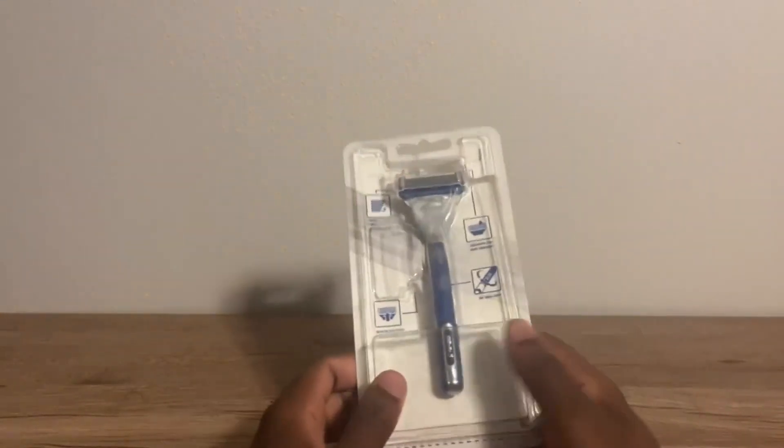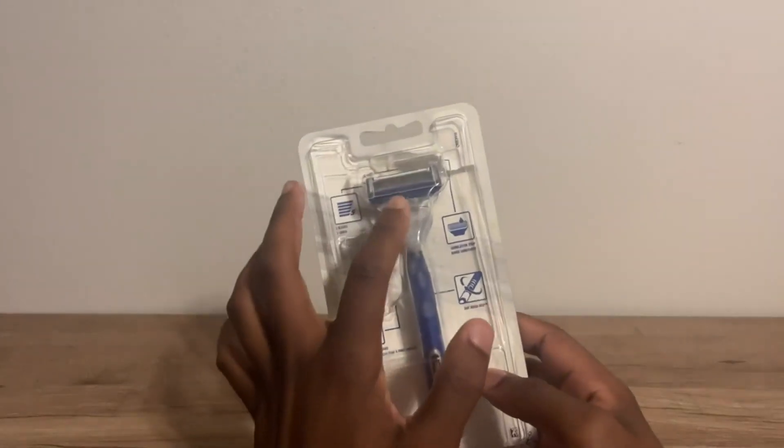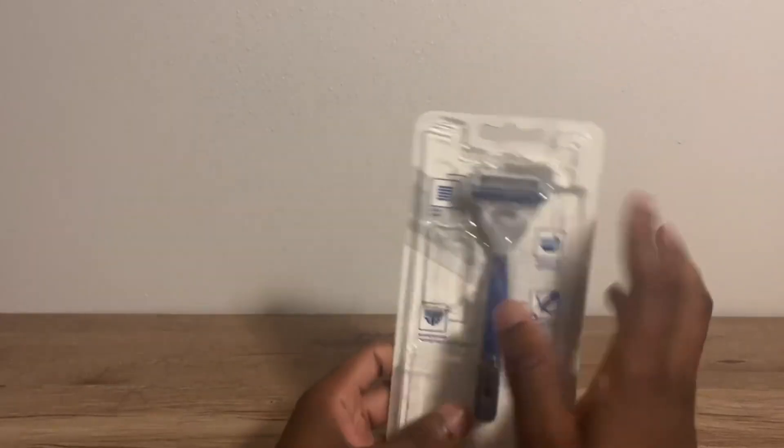As you can see, it does come in this little box right here. I kind of just want to do a review. It usually comes with two extra replacement razors because you kind of run out — if you're shaving, you run out of these and need to get new ones. It comes with a little razor right here.